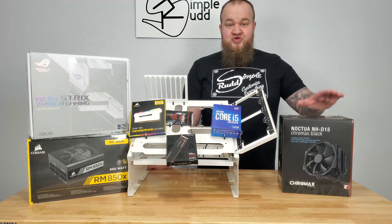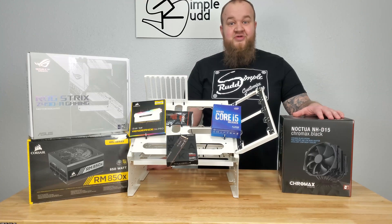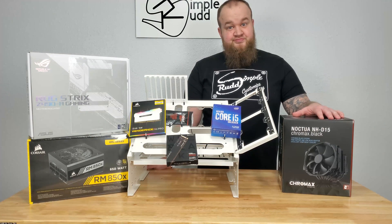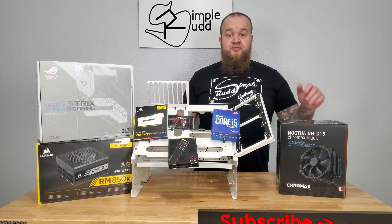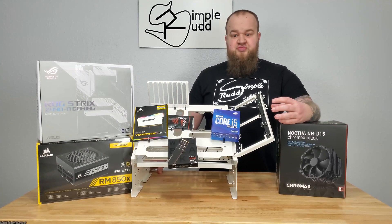Looks like it's finally time to build the test bench — everything except for a graphics card, because where's all the stock? Welcome to Simple Run. In this episode, I'm going to be going through putting together the test bench.